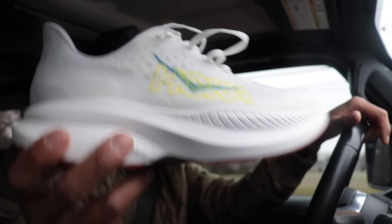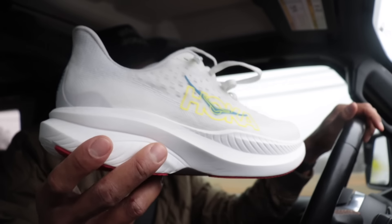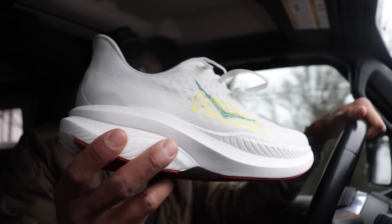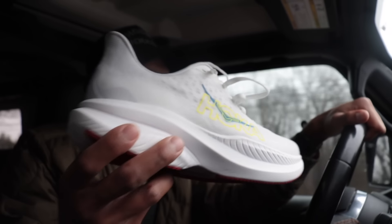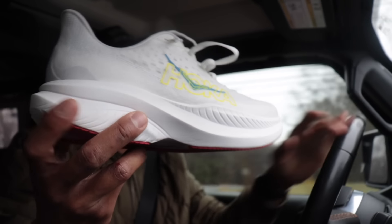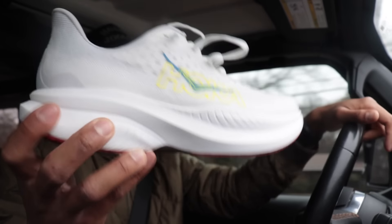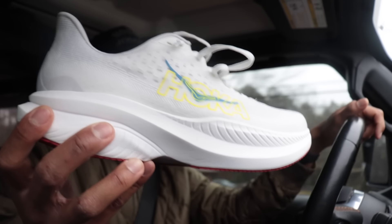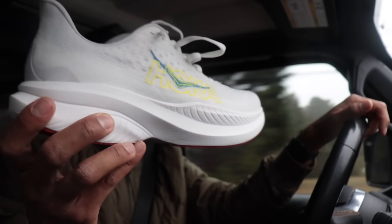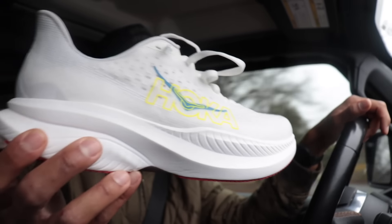There's a ton of different takes on daily trainers or everyday running shoes, and that's where the Mach 6 is moving with the rubber and 37 millimeters in the heel. This is a shoe you can use every day — I'll put a ton of mileage on it to verify that — but it's still light enough for faster running. That's what I look for in a beginner running shoe or a do-it-all type of shoe.